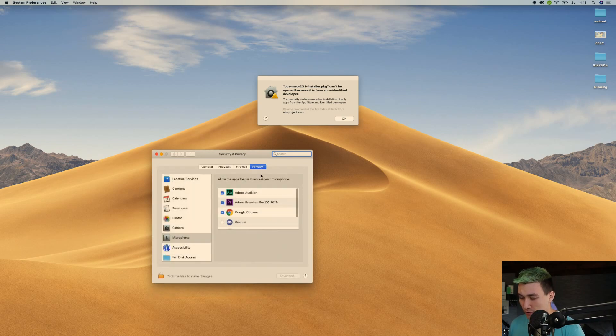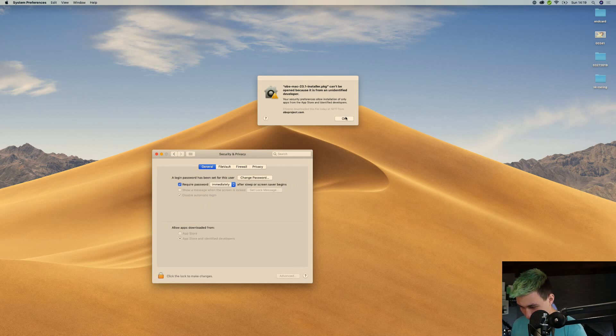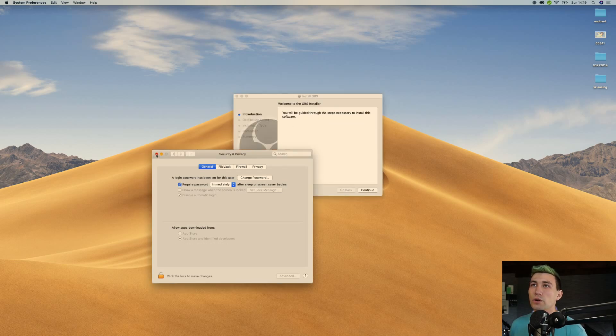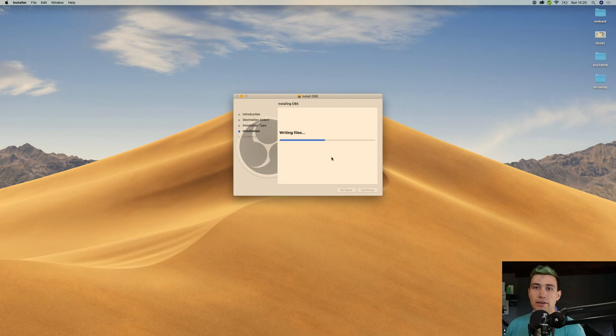We should be able to say 'Open Anyway' to this OBS Mac installer. If you do that, make sure that you download it from the official source, which is the one linked in the video description. If that's the case, there is no risk — open it anyway. So let's open it. And we are in the installer. Installation should be easy and self-explanatory. Enter your password, or fingerprint in my case, and that's it — it's installed.